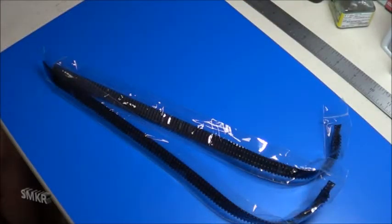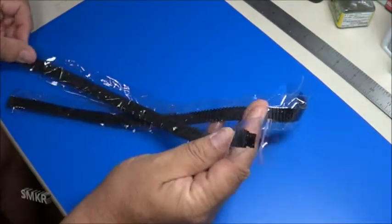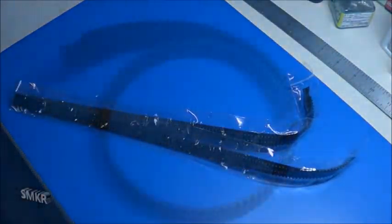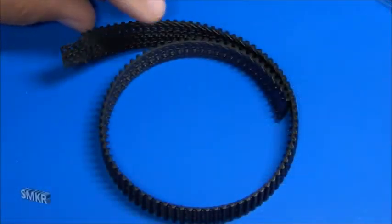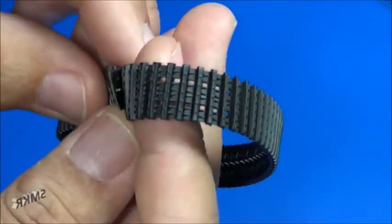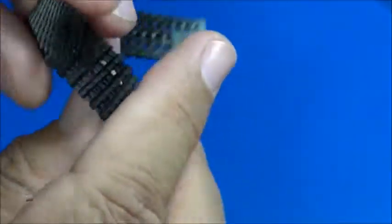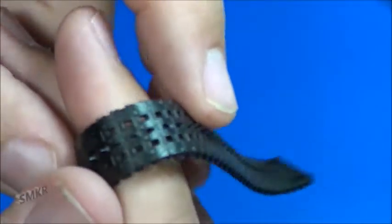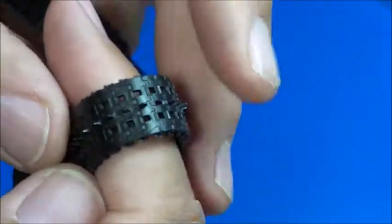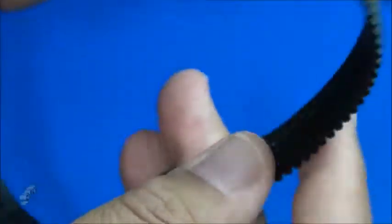Here are the rubber band style vinyl tracks, separately wrapped. Taking one out for a closer look — look at the detail on them. They look really good. Looking at the back side, it looks good there too. Nice tracks.